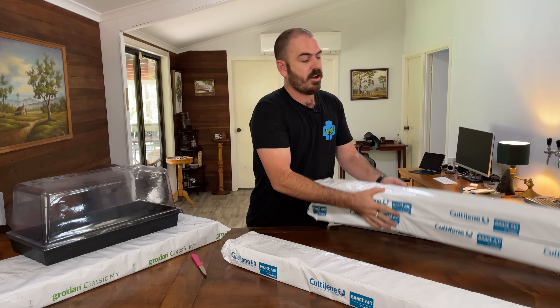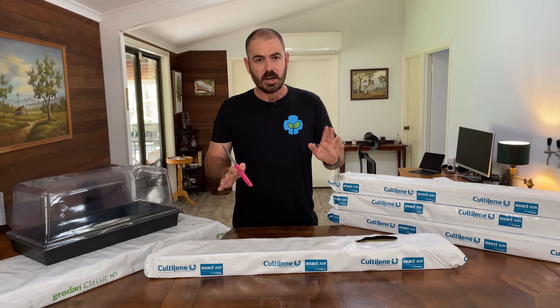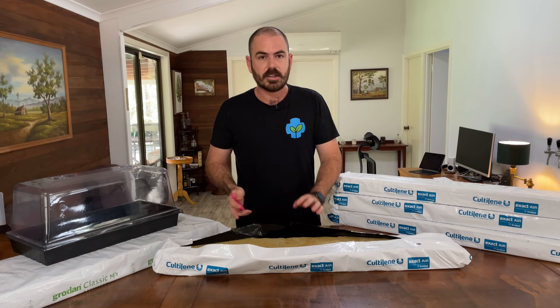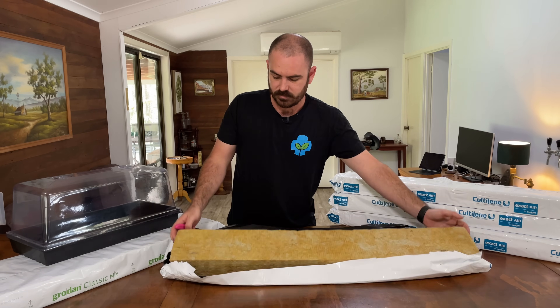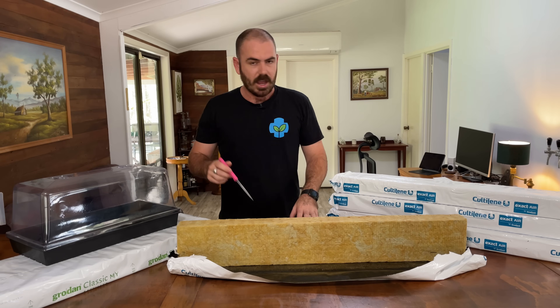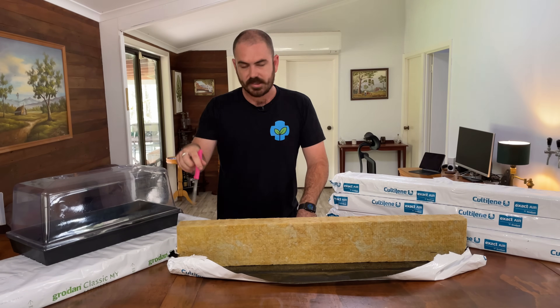So to start with, we're going to take one of our Coltilene rock wool slabs. We're just going to cut open our slab like so. We're going to put it on its side, and then we're going to make an incision along the length of the slab.